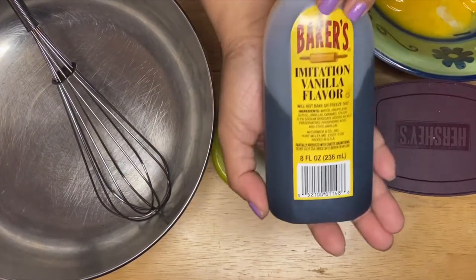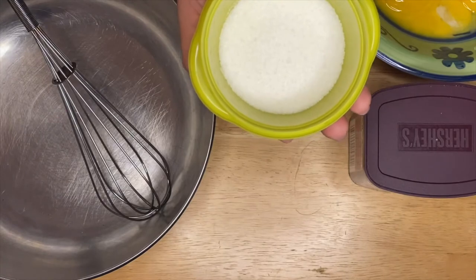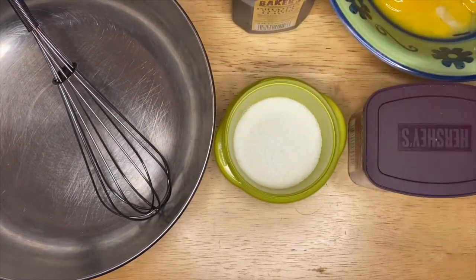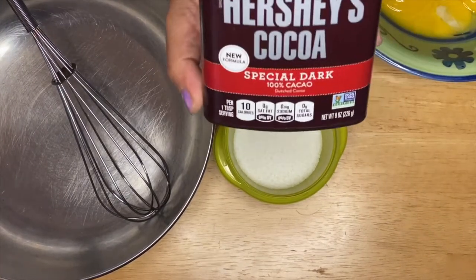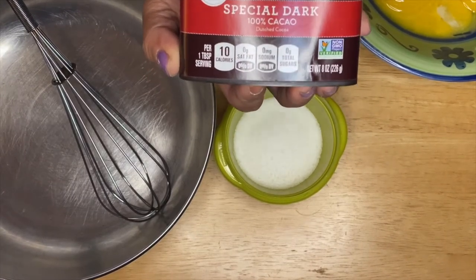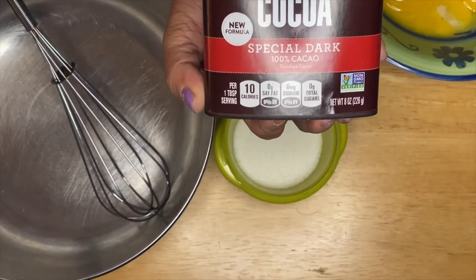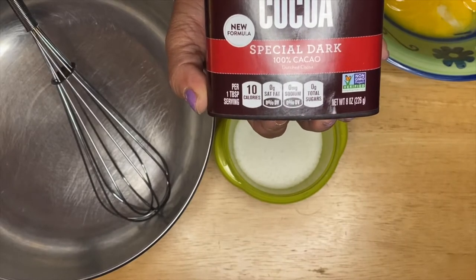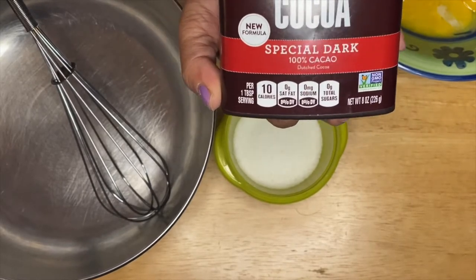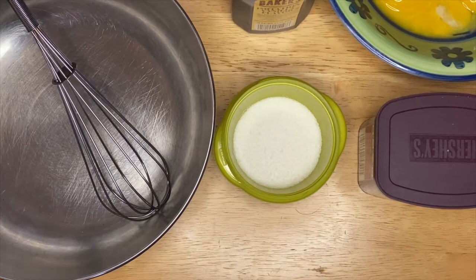I have the vanilla, our sugar, water, and of course our beautiful dark chocolate cocoa powder. I will recommend for you guys to get a good quality special dark chocolate powder to use, because it tastes so much better. This is really simple.